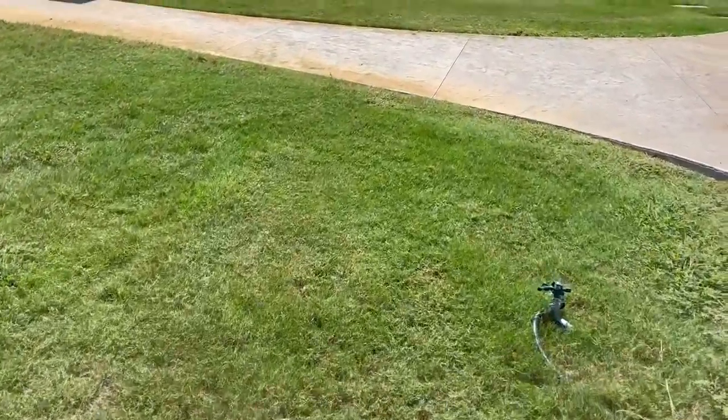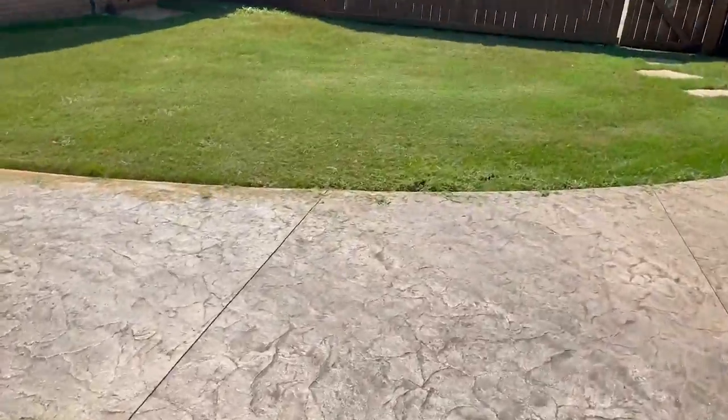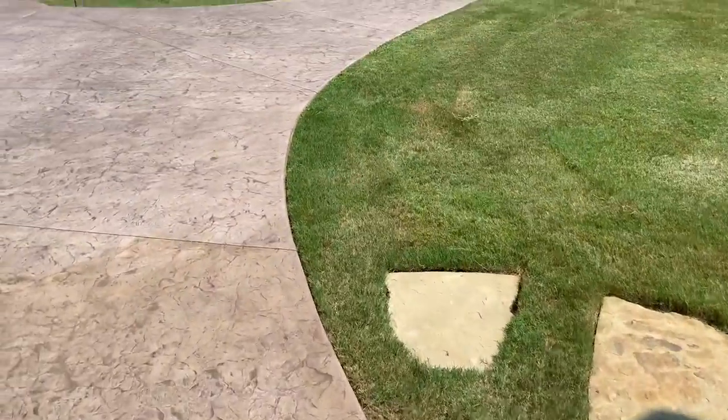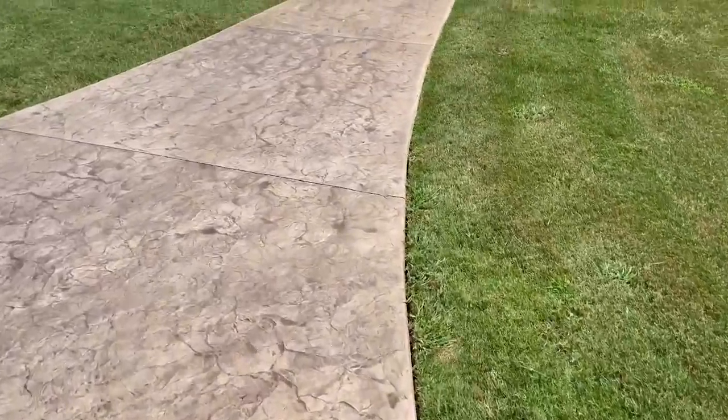I'm obviously going to blow this off. I'll show you some after pictures, or a little after video. All right guys, here it is — finished blowing off. Look at my blower back here. Nice and clean.